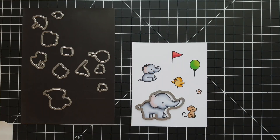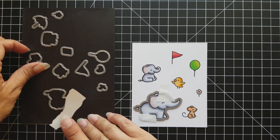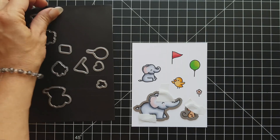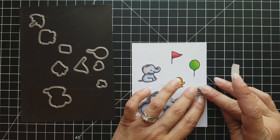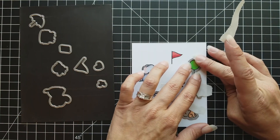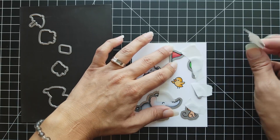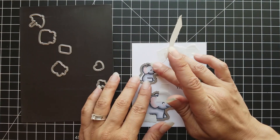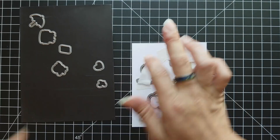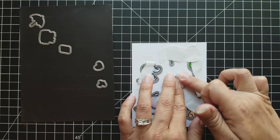Once I have those all colored up, I'm going to use the coordinating dies to die cut these out. I'm using Post-it note tape to hold those in place — a really nice low-tack tape that holds everything where it needs to be but doesn't rip my paper. I personally like the coordinating dies because these can get really small with some intricate lines, and they leave a nice little white border and a rounded edge. Whereas if I cut them out with scissors they just don't look as clean cut — that's my personal preference.